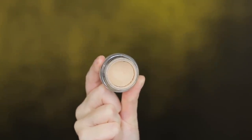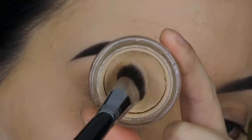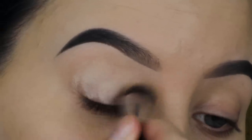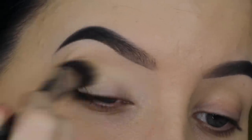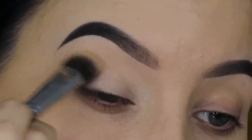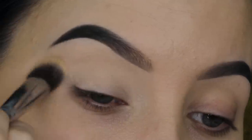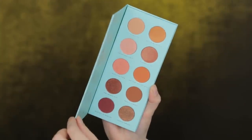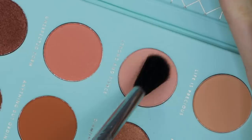The first thing I'm going to do, like always, is prime my eyelids. I'll be using the MAC Cosmetics Soft Ochre Paint Pot and I'm going to apply this all over my eyelid using a Sigma Beauty P84 brush. This will make sure that the eyeshadow I'll be using today will stay in place all day.